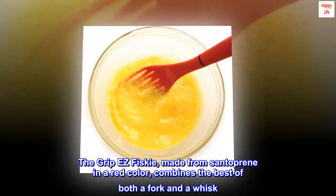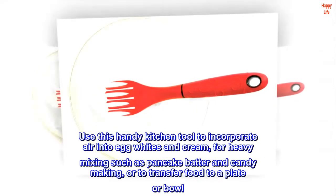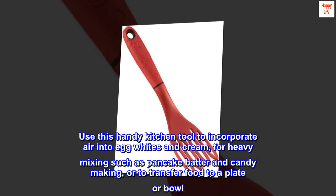The Grip Easy Frisky, made from Santiprene in a red color, combines the best of both a fork and a whisk. Use this handy kitchen tool to incorporate air into egg whites and cream, for heavy mixing such as pancake batter and candy making, or to transfer food to a plate or bowl.